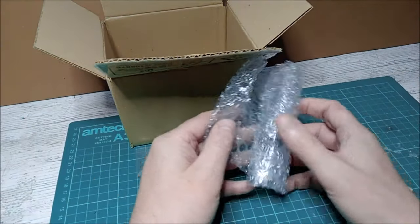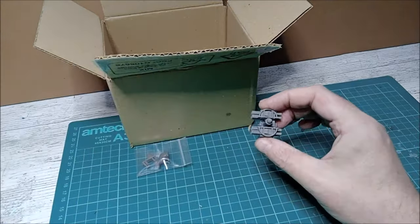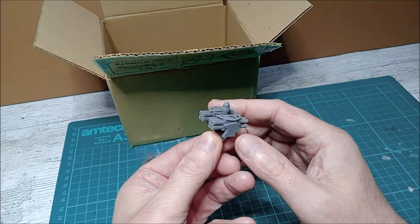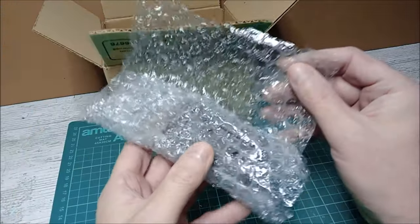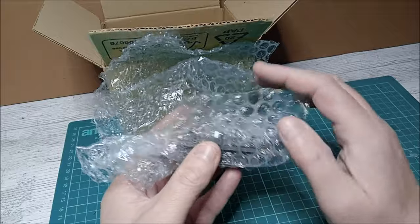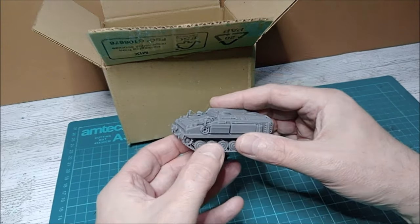They are quite fragile models but they always come very nicely packaged. You can already see some of the detail — that's just the launcher, and it's absolutely superb. On to the main model itself, which I believe is the FV432 chassis, currently used by the British Army as an armored personnel carrier. It's been around since the 60s.